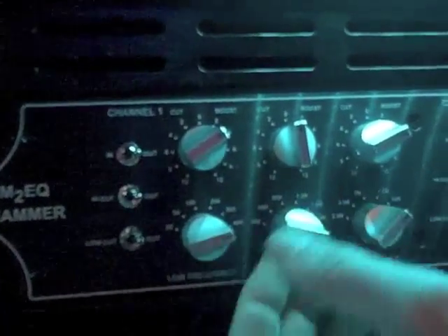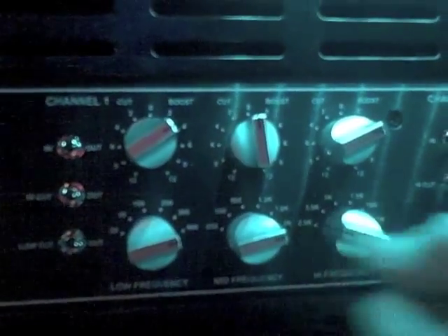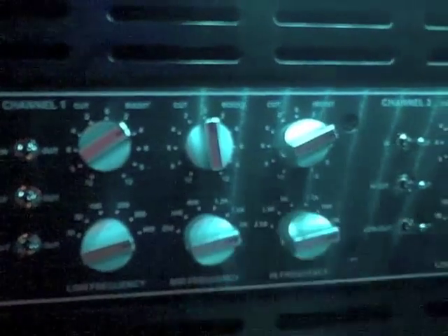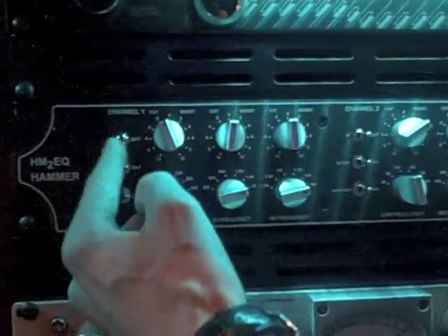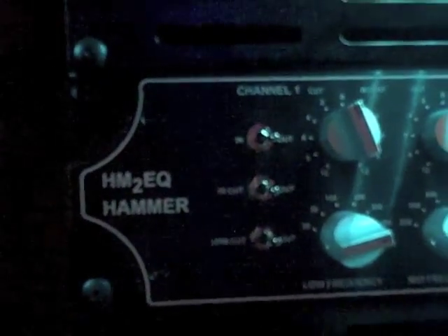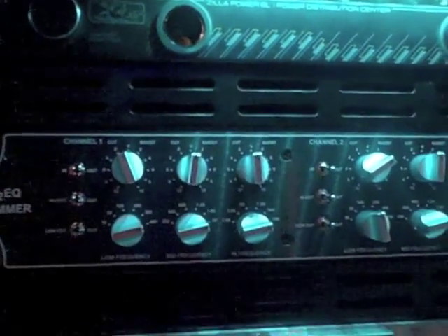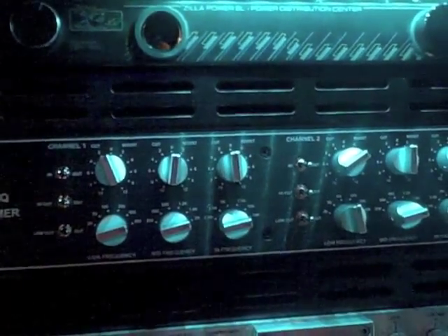For the mids, it'll go from 250 all the way up to 2K. And then for the highs, it'll go from 2.5K up to 15K. You have three switches: in and out for bypassing the device, and high cut and low cut shelves around 80Hz and 8K.